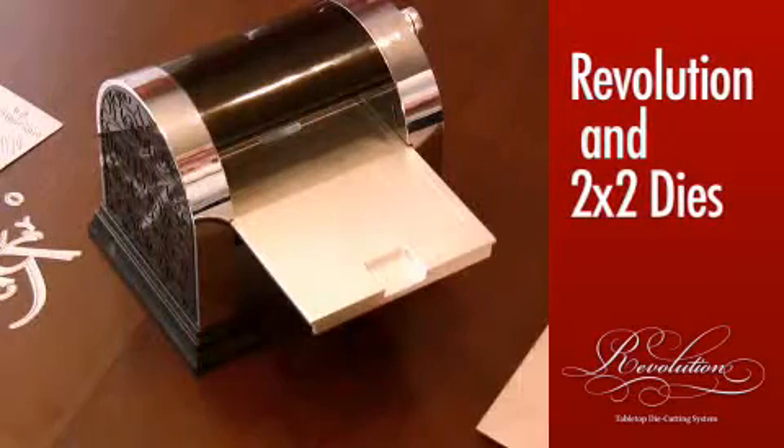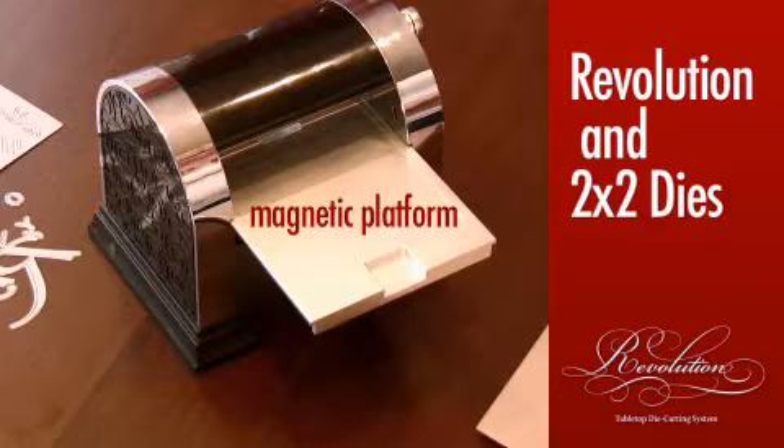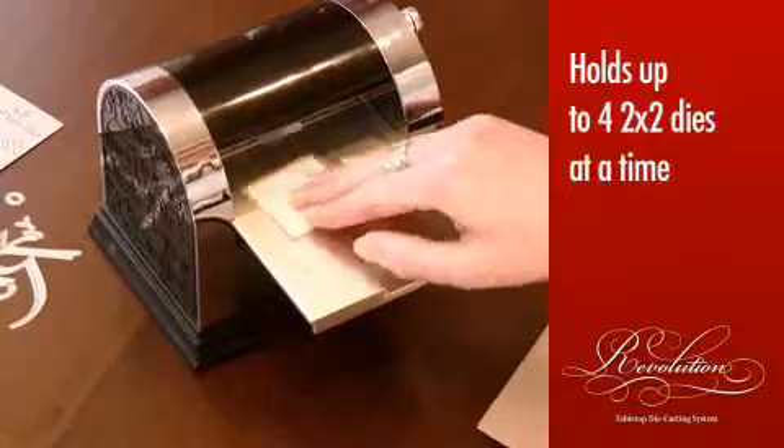The Revolution tabletop die cutting tool magnetically holds dies in place for smooth, efficient die cutting. You can even die cut up to four 2-inch dies at a time.